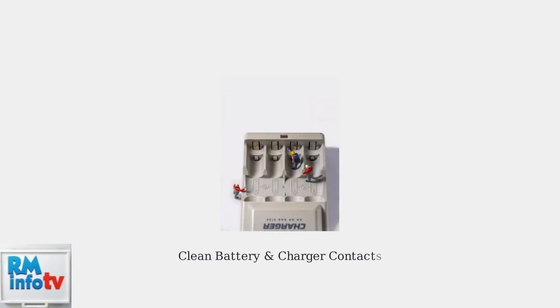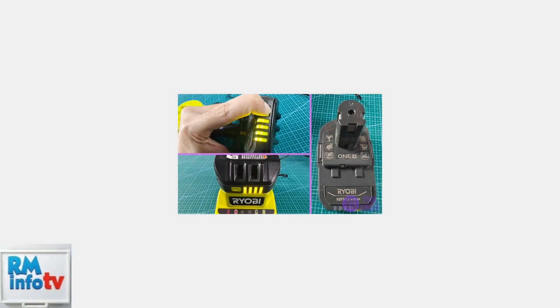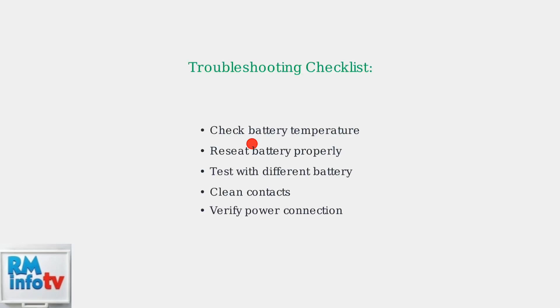Dirty contacts can cause charging problems. Clean both the battery terminals and charger contacts with a dry cloth or fine sandpaper if needed. For multi-port chargers, remember that there won't be any light until a battery is actually inserted into that specific port. Remember these key troubleshooting steps: check temperature, reseat the battery, test with a different battery, clean the contacts, and ensure proper power connection.